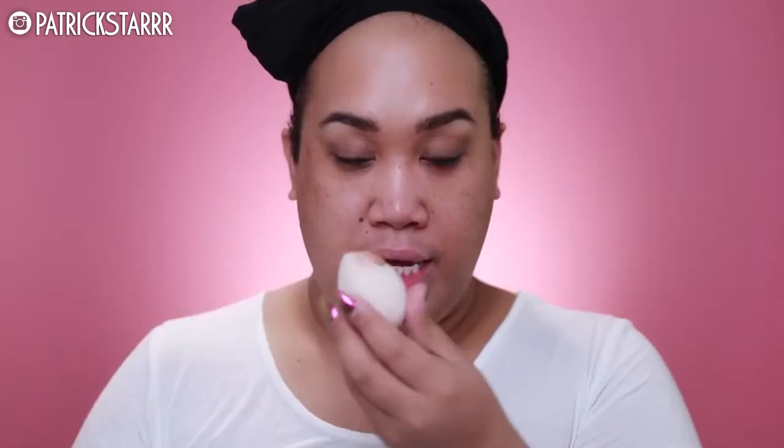First, to prime the skin, I'm gonna take the Smashbox Photo Finish Primer. I'm gonna use this just on my cheek area for that HD effect, because I do have very porous areas on my skin. Then I like to take the Makeup Forever Ultra HD Foundation in color 170. I like shaking it up because the pigment seems to come to the bottom. Shake it up and apply it on the Beauty Blender like so. I love the way my skin looks whenever I use a Beauty Blender and the Makeup Forever HD Foundation — it just looks so clean.